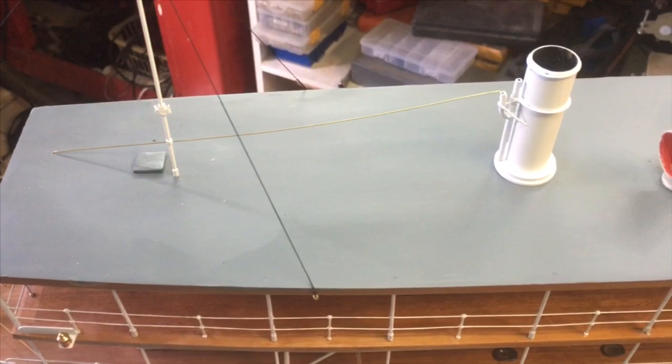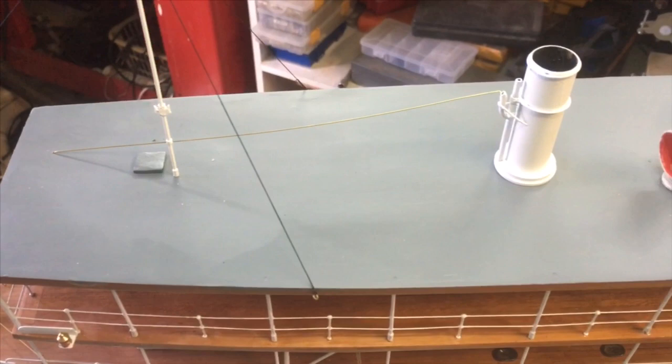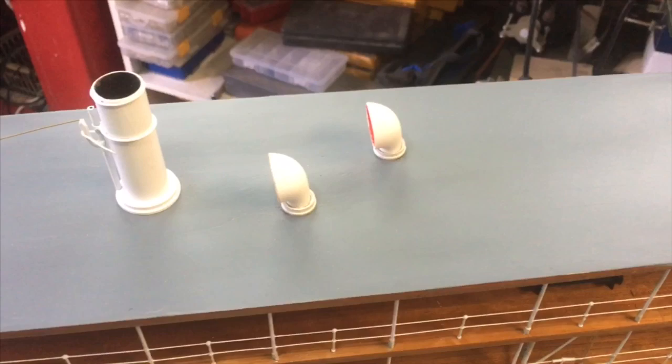But it came out pretty good in the end — a nice finish, almost too nice. When this is all finished, we're going to add a little character by dirtying up the model a little bit.